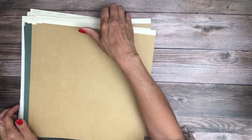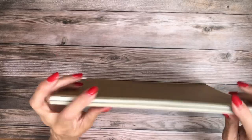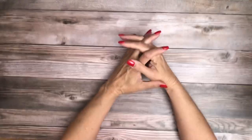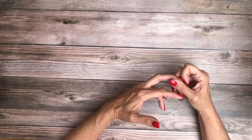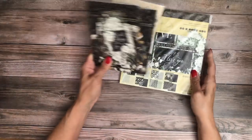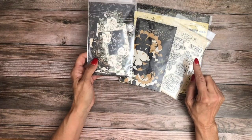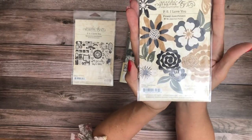So what do you get when you get a bundle of Graphic 45 these days? You get the 12x12 collection pack, the 12x12 patterns and solids pack, the 8x8 pack, a set of stamps, a set of die cuts, and a set of die cut flowers. So let me show you what those look like. There's the 8x8, here's stamps — not stickers — and of course you get a sticker in the pack. Here's your die cuts and then these are the flowers. That is Graphic 45 PS I Love You.